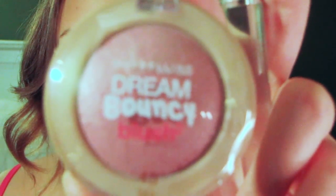Now going in with Maybelline's Dream Buoyancy Blush, I'm going to apply that to my cheeks. Set your foundation with press powder. Now taking a fan brush, apply highlighter to your cheekbones.